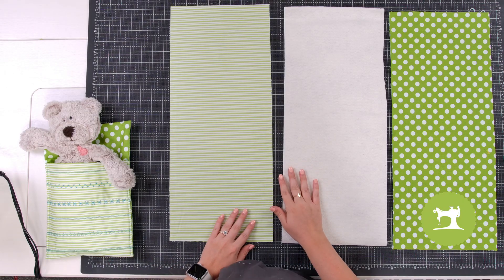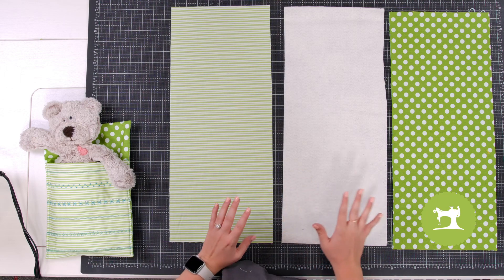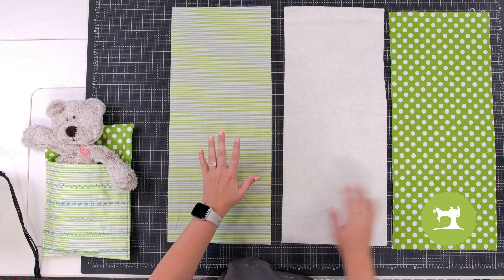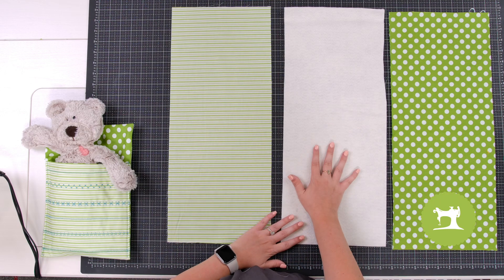So in your kit you will have three things for this project. You're going to have two fabric pieces and a piece of batting.